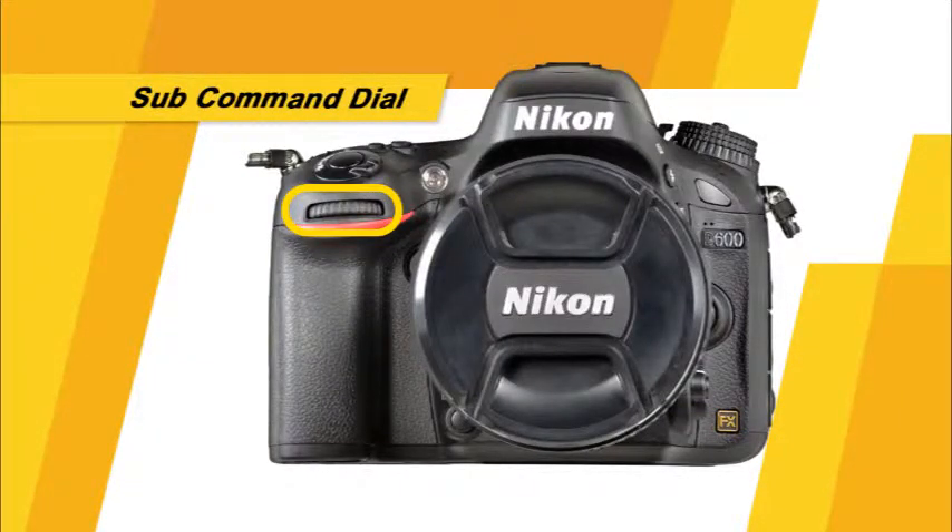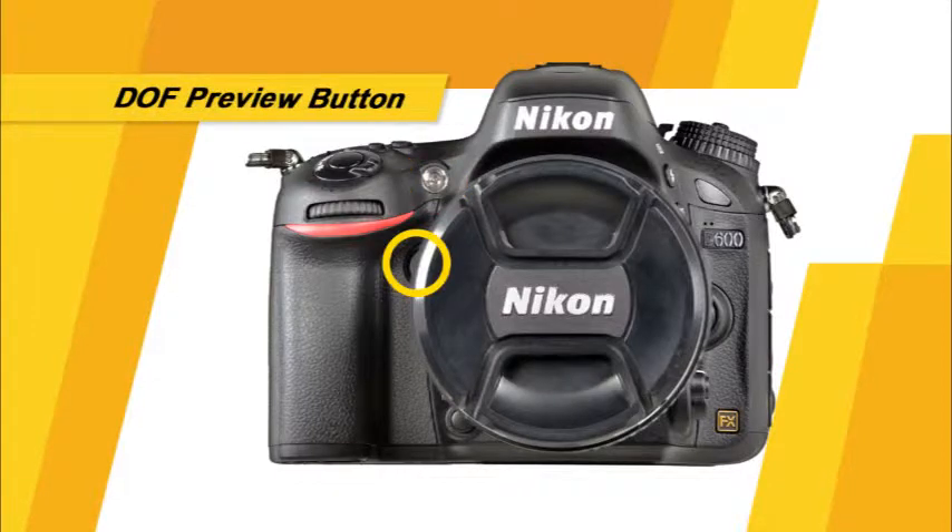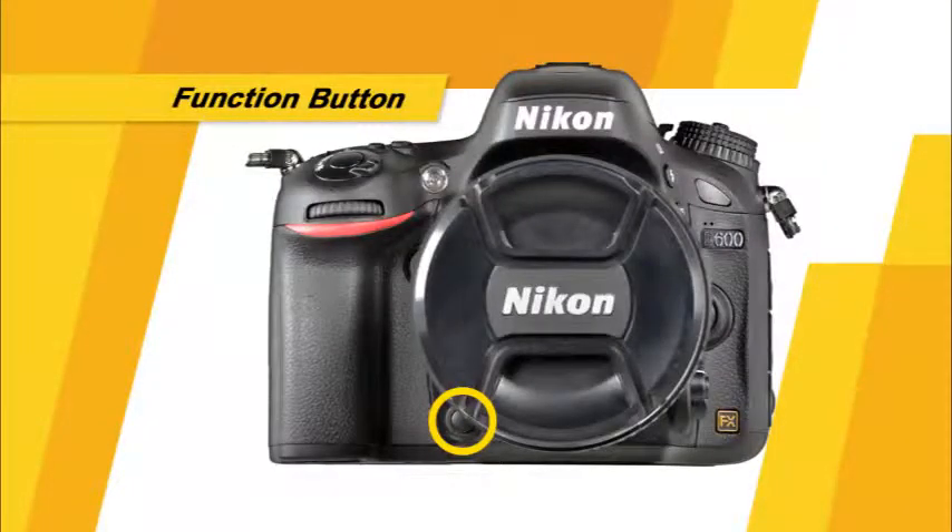This is the sub-command dial, used independently and in conjunction with many buttons on the camera to control a variety of settings. This is the AF assist illuminator — in low light conditions, it will illuminate the scene to help the camera find focus. This is the depth of field preview button; press and hold it while looking through the viewfinder to preview the depth of field. This is the function button, which you can customize through the custom setting menu to provide quick access to many settings.